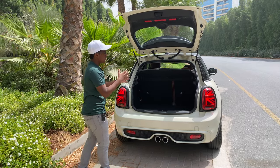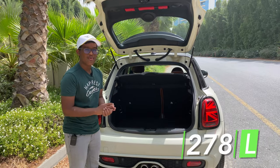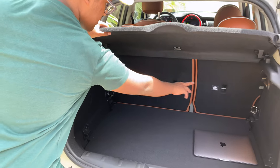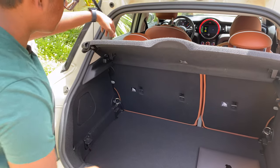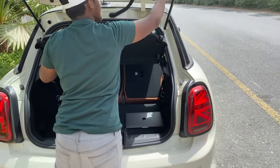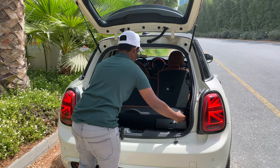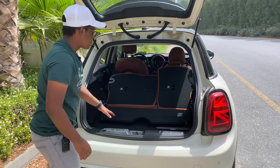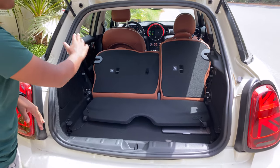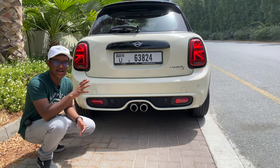The Mini Cooper has a boot space of 278 liters, which is quite practical. You can see tethers for fixing the rear seats, and you can pull the buckles on top to fold the seats down flat, providing even more boot space. The car also gets twin exhausts with an amazing exhaust note.